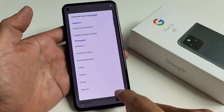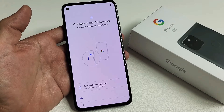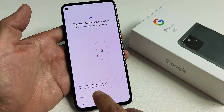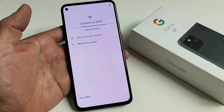From here, you want to go ahead and choose your language. I'm good with U.S. English and United States. Tap on Start. Now it's basically asking me to insert my SIM card, or you can add a number using eSIM. I'm not going to put my SIM card in until after the setup, so I'm just going to tap on Skip.